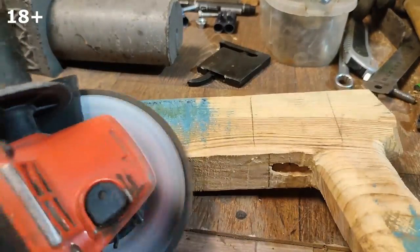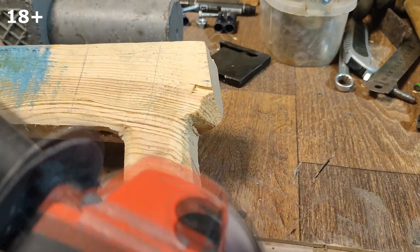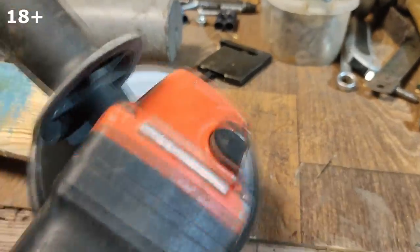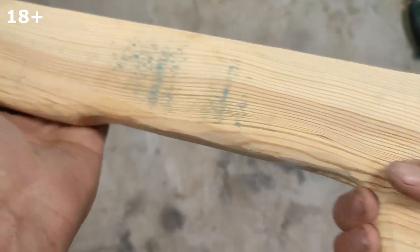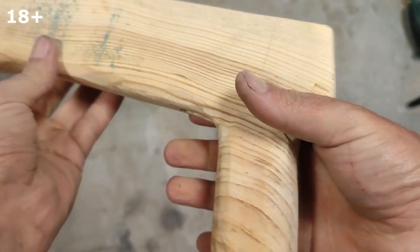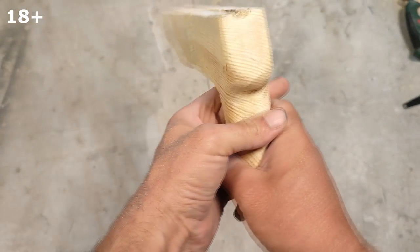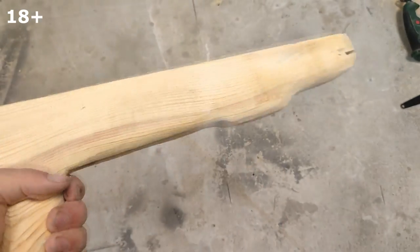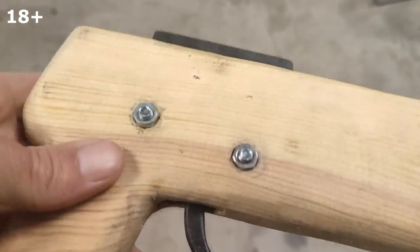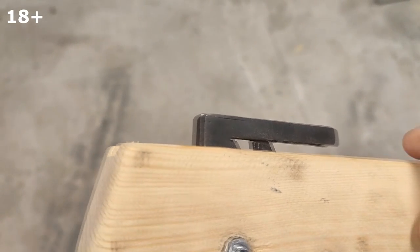The handle for the crossbow is well processed with a pedal wheel for a grinder. The bolts on which the trigger mechanism is attached are slightly deepened into the tree, and I will also cut off the top with a grinder.